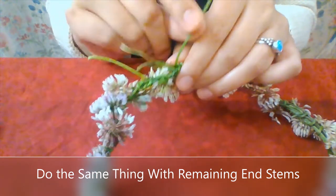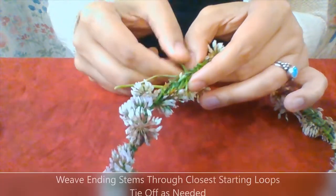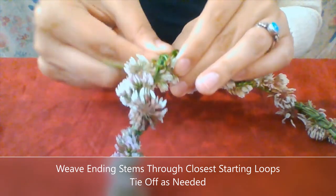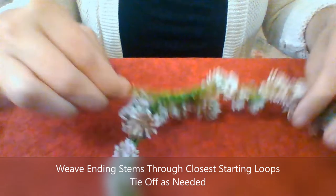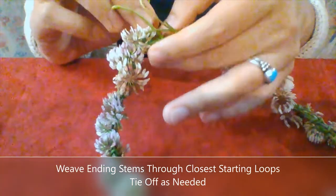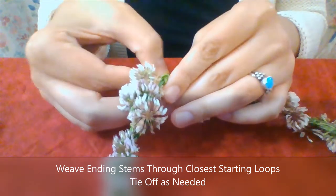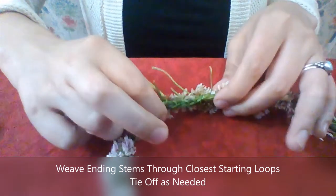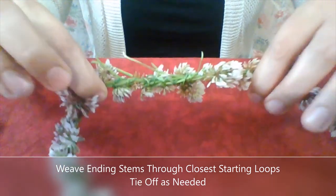I'm going to pick another one of the ending stems and pull it into those first two loops and pull it through. This time I'm going to actually go through the third loop as well — I think there might actually be a fourth one too. Giving it a good tug so the end of our flower crown is getting nice and stable. Taking that, looping it around, and I'm going to just push it in through that next loop from the beginning of the flower crown. You can see now I'm tugging it and the flower crown is pretty stable.